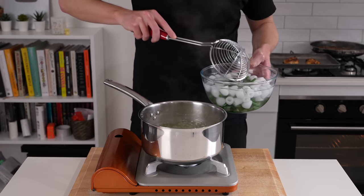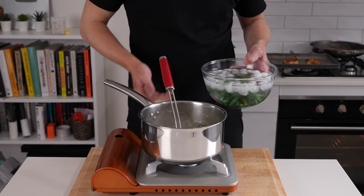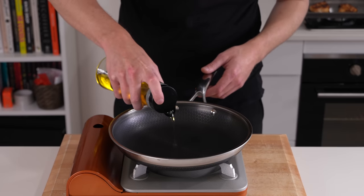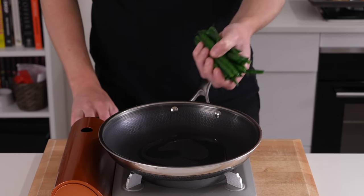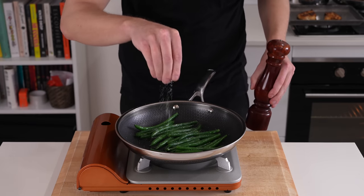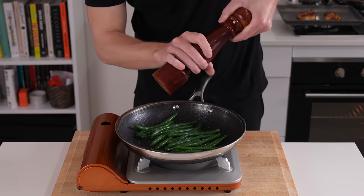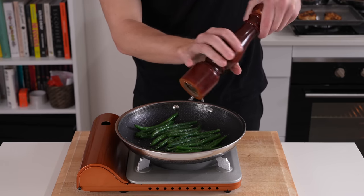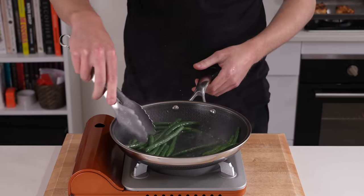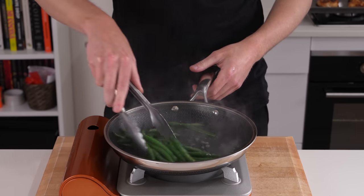Blanching also helps retain color in the vegetables, especially when we're going to be pan frying. Place another pan over medium-high heat, add in one tablespoon of olive oil, then add in those beans — make sure there's not too much water on them or they will start to spit. Season with salt and about 10 cracks of black pepper, then saute them for about two minutes to get a little bit of color and to soften them up.